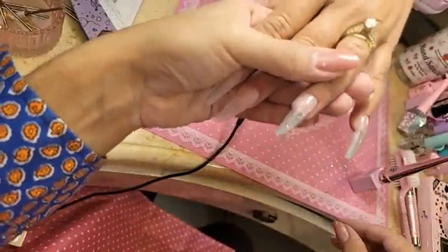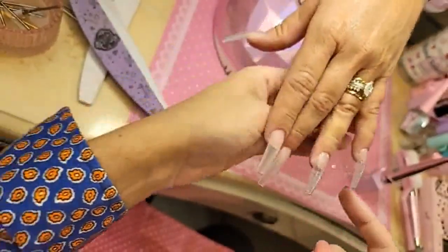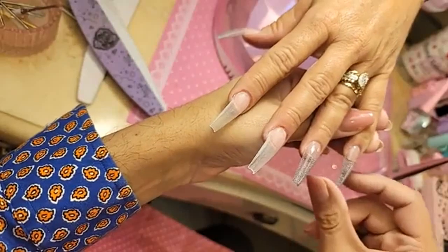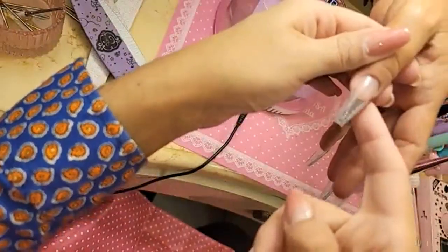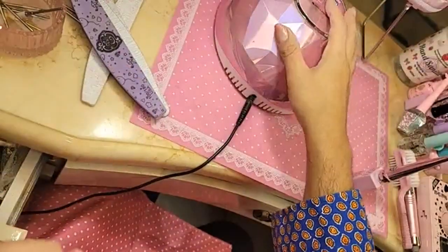Beautiful — make sure there's no excess on the side. Okay, let's bake that 30 seconds.